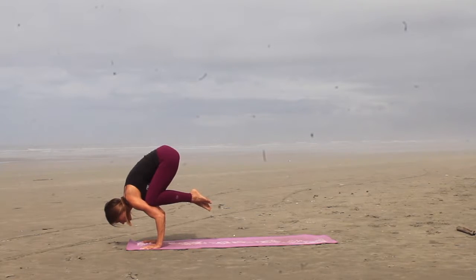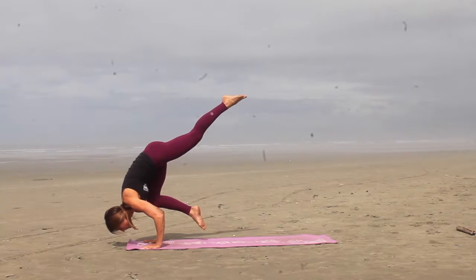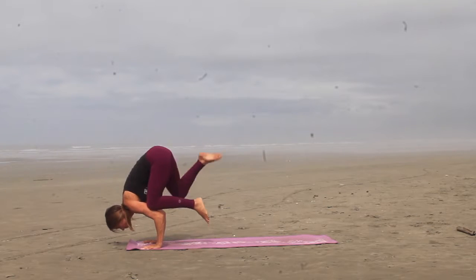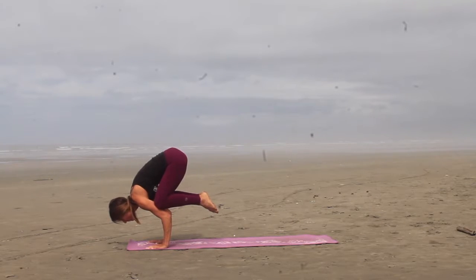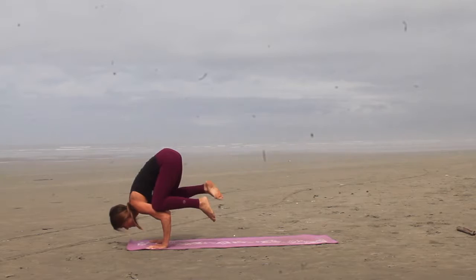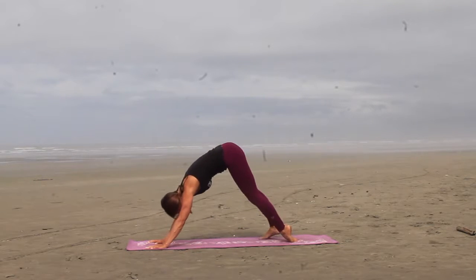Make sure you have a focus point about six inches in front of your fingertips, and when you're first learning this, you can always put a pillow under your head. Want a little more of a challenge, you can practice extending one leg up in the air. And then when you're ready, you're going to hop your feet back into chaturanga, inhale to up dog, and then exhale back to downward facing dog.